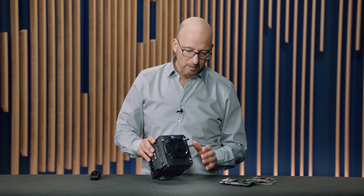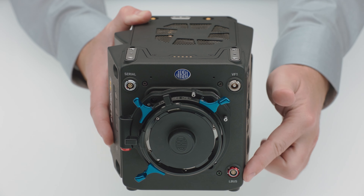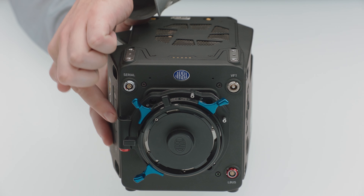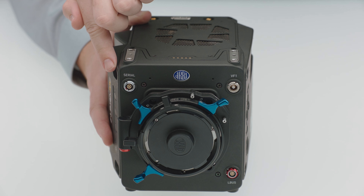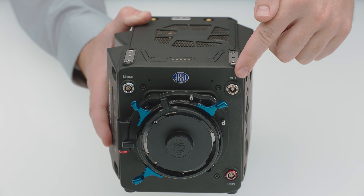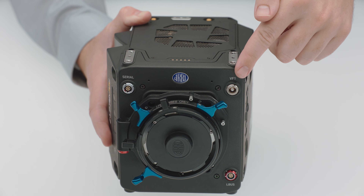On the front of the camera, we also have a number of connectors, starting with an LBUS connector at the bottom, another LBUS connector on the LPL mount, a serial connector that can take the signals of distance measuring devices, and a viewfinder connector that connects, of course, to the viewfinder. And we're using the MVF2, the same viewfinder that the Mini LF also uses.